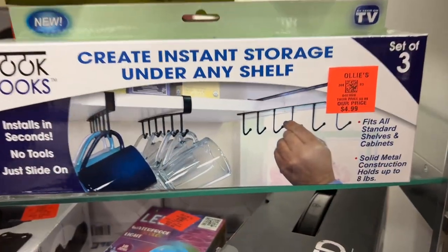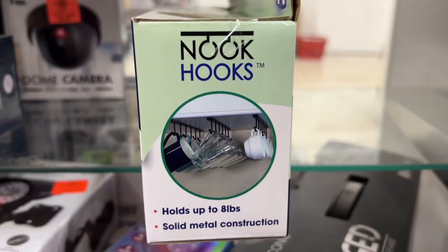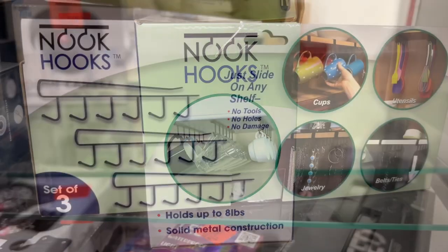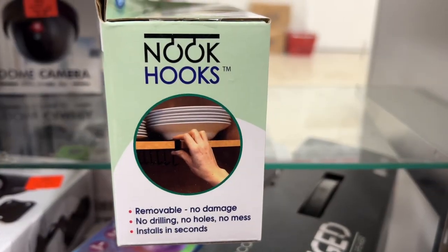This is the Nook Hooks for $4.99. This is a set of three that creates instant storage under any shelf. They install in seconds with no tools — just slide them on. These fit on most standard shelves and cabinets and are solid metal construction that holds up to eight pounds.